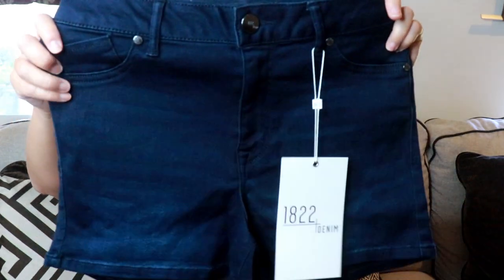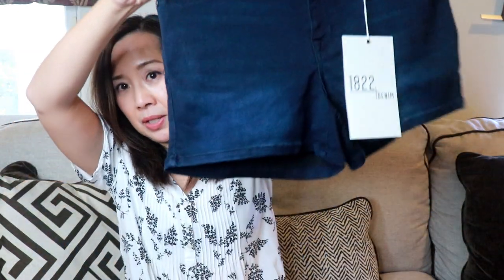And last I have a pair of shorts. These look tiny. These are the three-inch mid-rise Butter Shorts in 18-22 denim, in the color indigo. Size 28, but it says it fits like a 29, and they're $46. They're just a very basic dark-wash short. It says it's butter denim — super stretchy. You know how I just bought a bunch of shorts from TJ Maxx. But okay, let's see how these look.